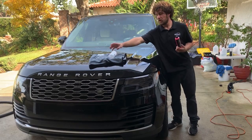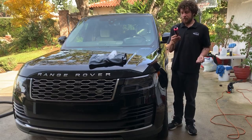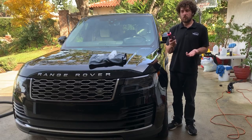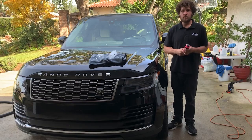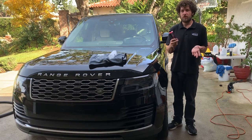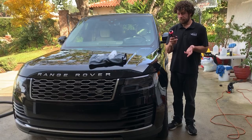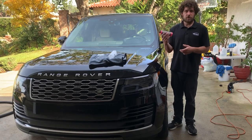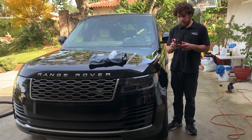Basically, this is for after a wash. You don't want to use this on a dirty surface — this is not meant to just spray and wipe dust off your car. As most quick detailers, you shouldn't do that anyway. You want to make sure the surface is cool to the touch, so you're not out in the sun. Shake it real nice before you use it.